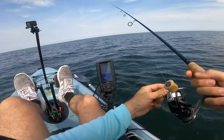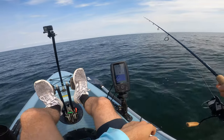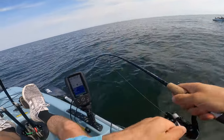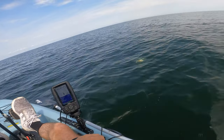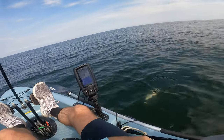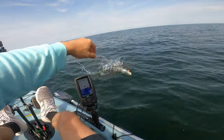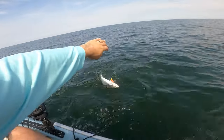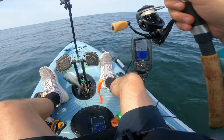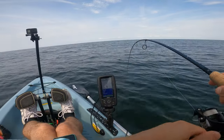Because it could be porgies down there too. Checking your bait - good idea. Oh man, something just hit it hard! There we go. It's just a big porgy I think - wait, oh it's a bluefish! There's a lot of them chasing it too. Just letting them tire out a little bit because I hate handling these things.